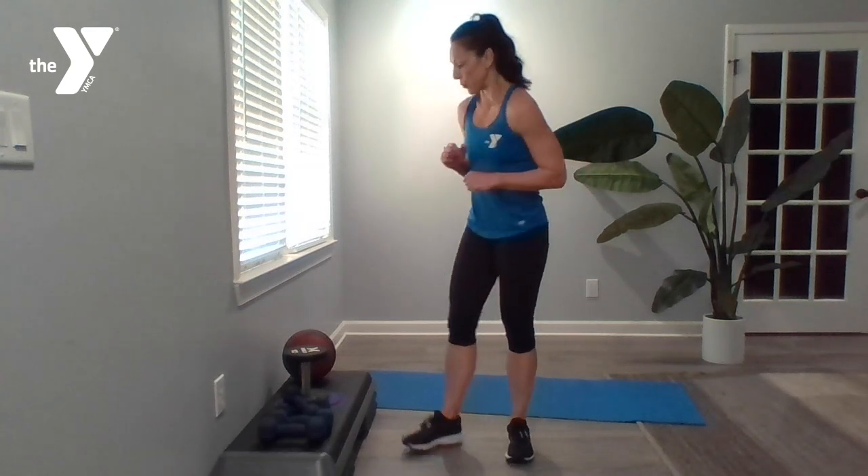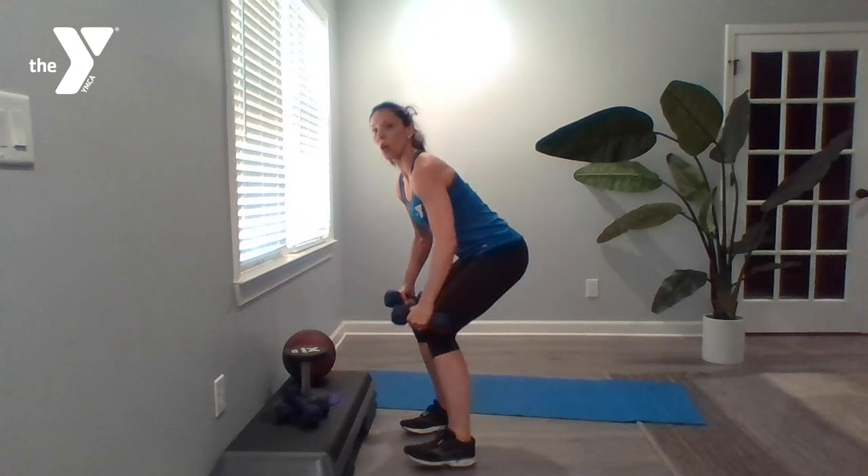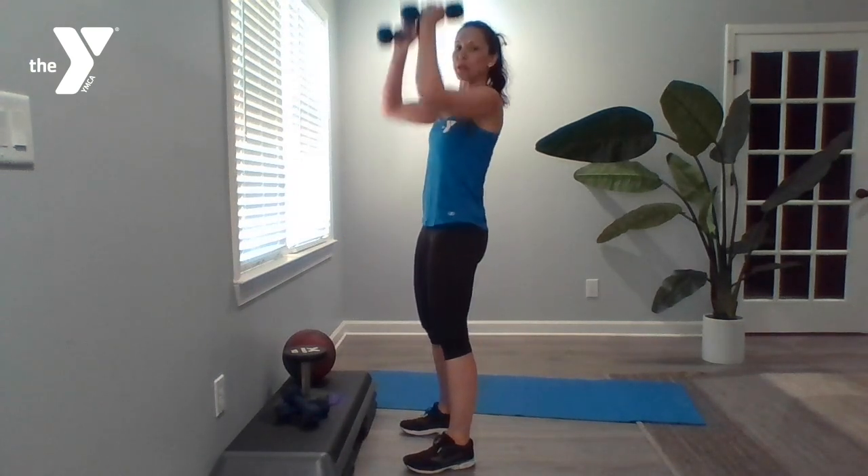Squat with an overhead press. Grab your dumbbells with a wide base. We're going to come down to a squat position, then take those hands overhead to a press. Here we go: squat, press. Sinking back into those heels, sitting all the way back in that booty. Make sure those knees don't go out over your toes. Beautiful work.